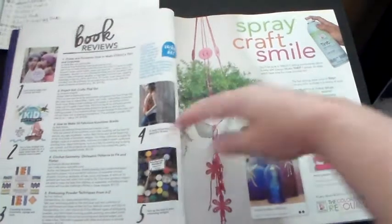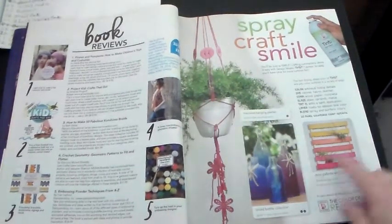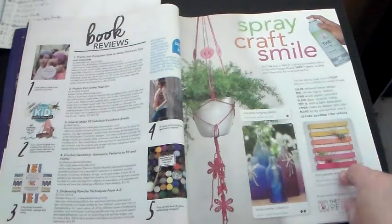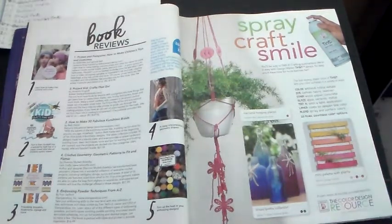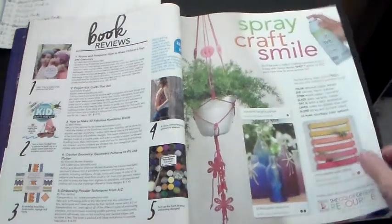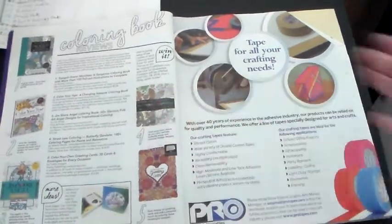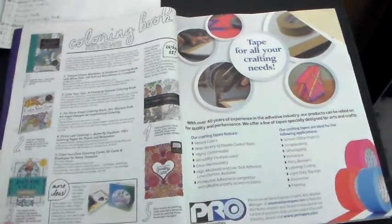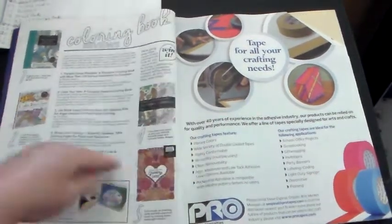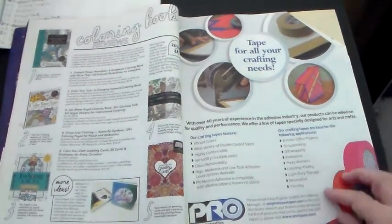This is from the editor — they always have like a little letter from the editor. It's Molly G-O-A-D, I don't know how you'd say that. There's advertising for sculpting clay over here, some new products, and then it advertised glues. Now this is book reviews. And then this little thing looks cute, and then bottles — I like bottles. That says Spraycraft Smile. This is coloring book reviews, like the adult coloring books. This looks like duct tape.